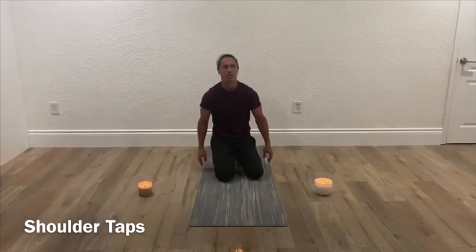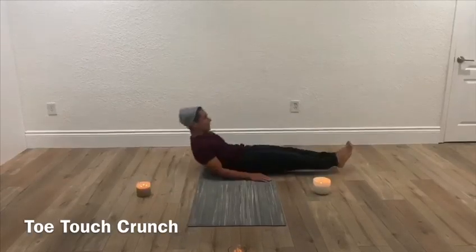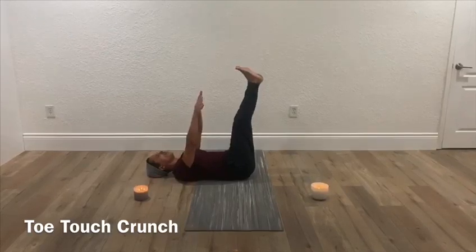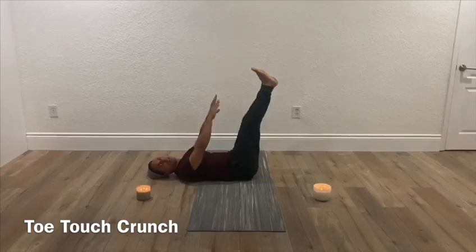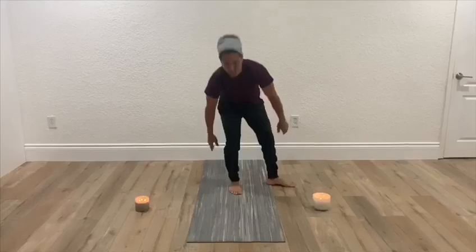The last thing is the toe touch crunch. Your flat legs are going to come straight up — try not to bend them — and you're going to crunch up and try to touch your toes, or come as close to touching your toes as you can, then come back down. That is a toe touch crunch. That's today's WOD.